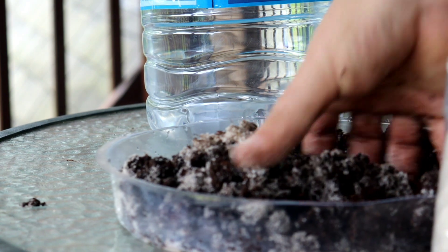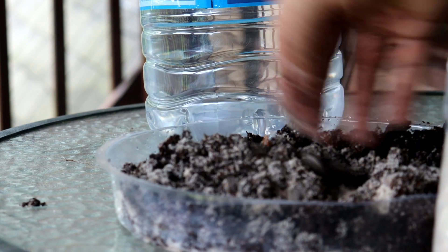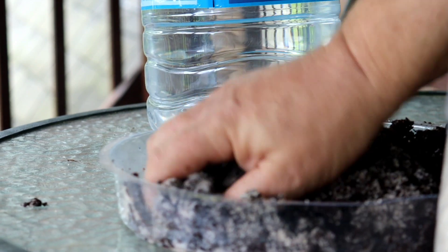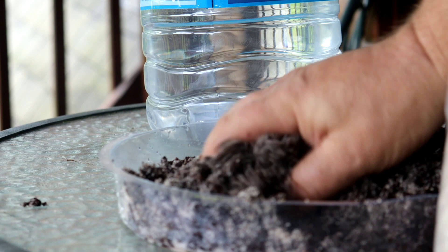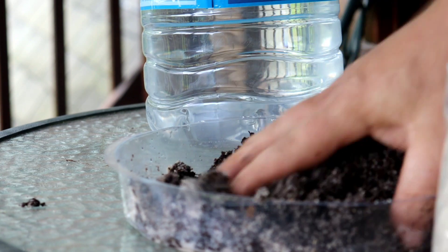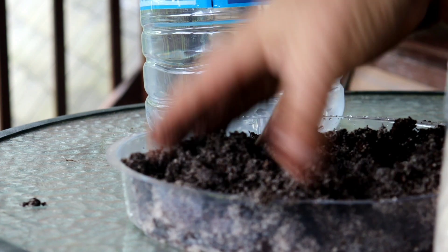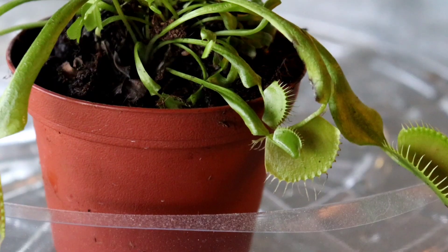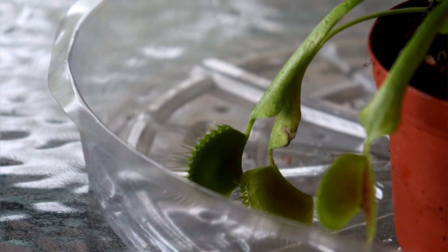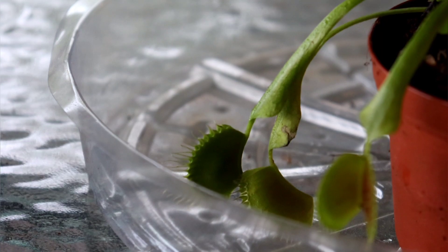In their native habitat, these plants are in very nutrient-poor soil. Their roots cannot tolerate dissolved solids. They need to be planted in a mixture of either peat moss or coco coir and sand. Some sands contain clay, which is very rich in nutrients — you do not want that. You need silica-based sand. Here I'm using a mix of peat moss and sand, about a 50-50 mix, though it can have a little more sand or a little more peat. It just needs some drainage and the ability to absorb moisture.